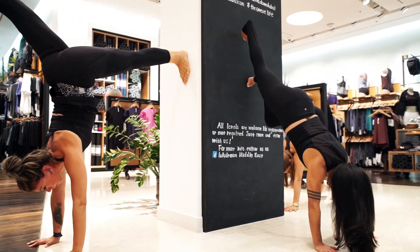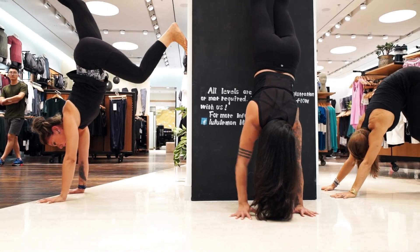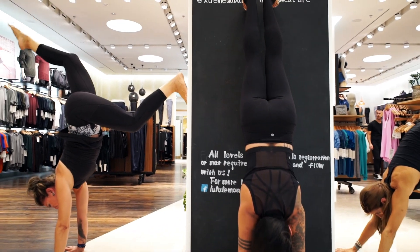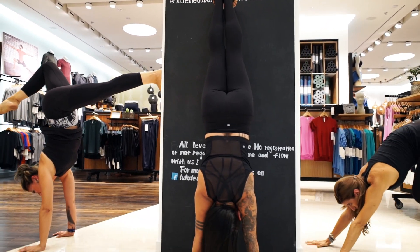Wall walking is a really great way to build strength in the arms. Put your hands down, get your shoulders over your wrists and walk up the wall. Repeat as many times as you can.